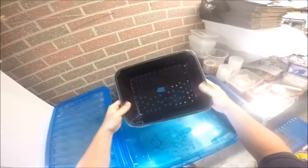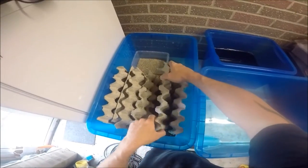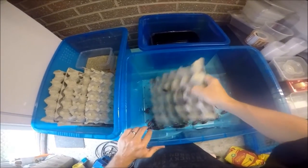You just drill the holes in the size of the roaches that you're going to keep trying to get out. And obviously I'm going to use the colony. So all we do, grab out your trays and shake them out.